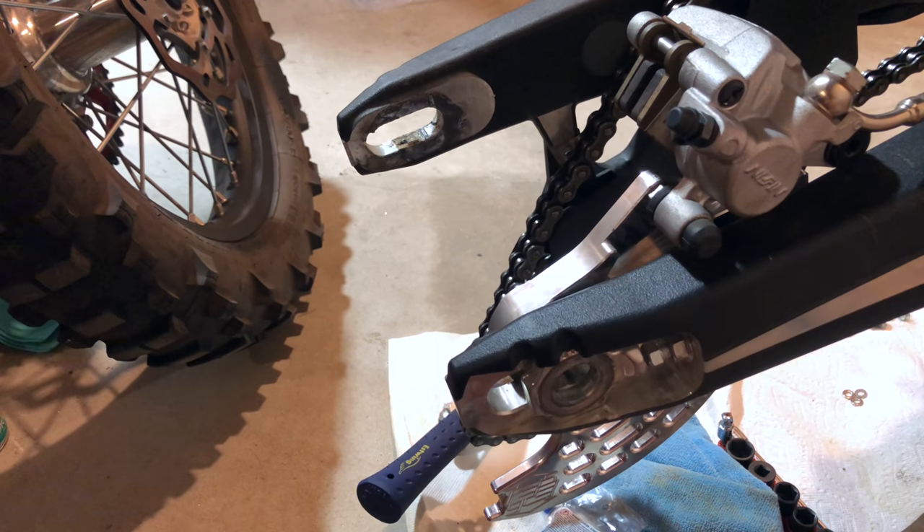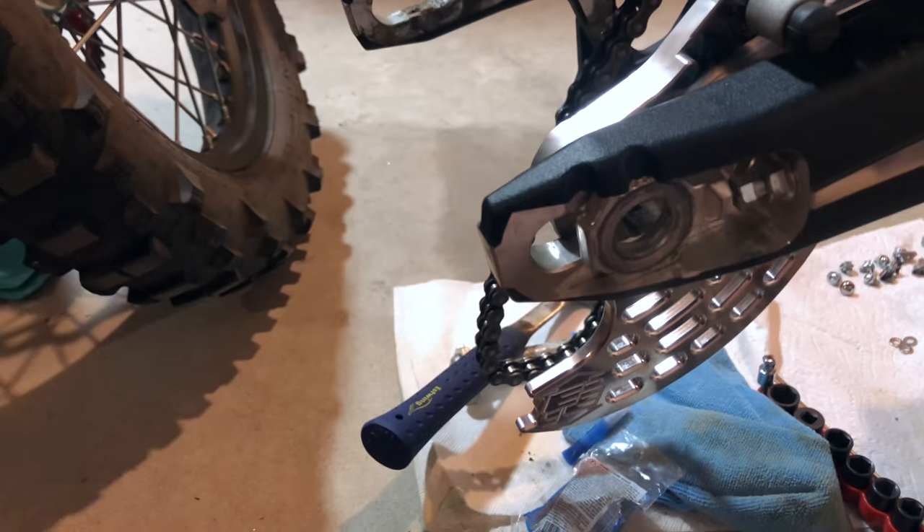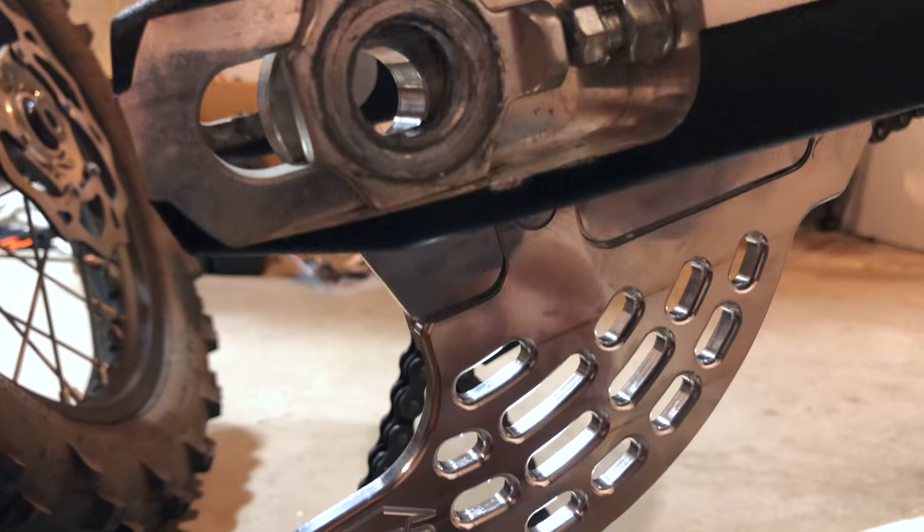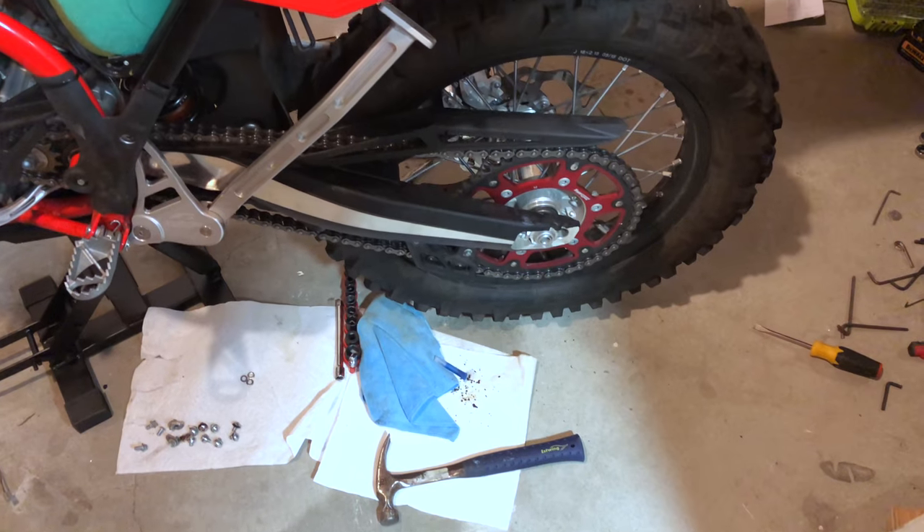From there, let's get the axle back on and see how it looks. There's the bottom right there — looks super super cool. It won't be this clean ever again. Everything came out together okay.